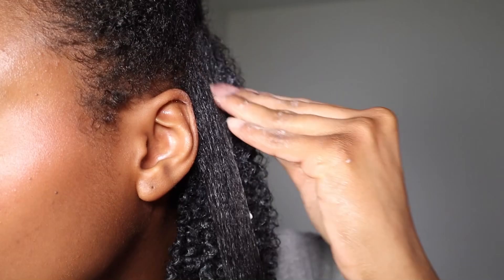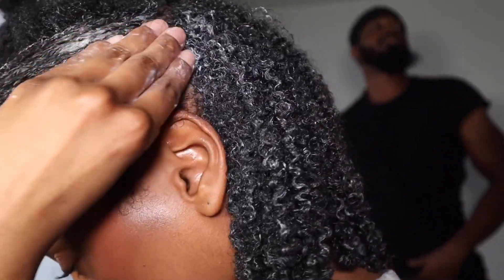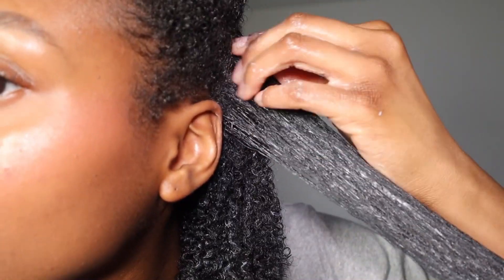Now I'm taking the Extreme Wetline Gel and applying it all over my roots. This prevents me from having puffy roots, and I highly suggest doing this step if you struggle with puffy roots.